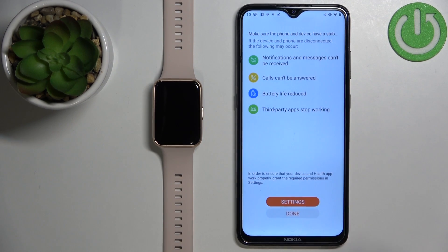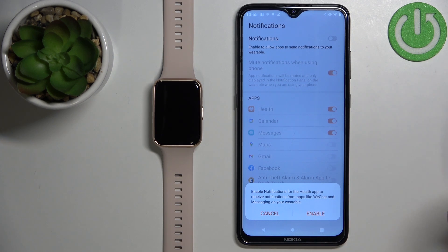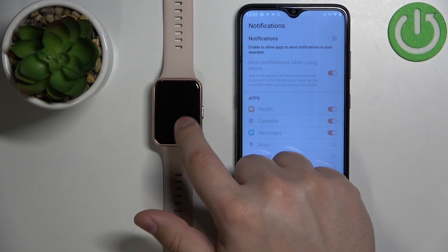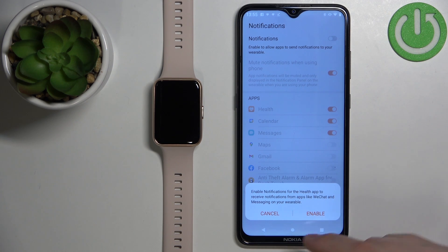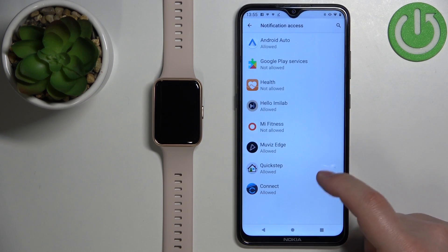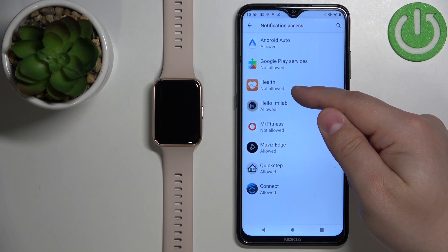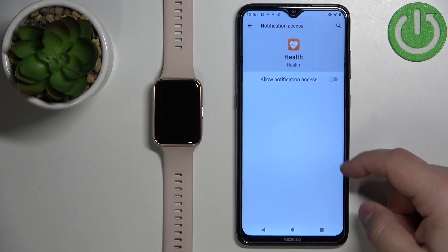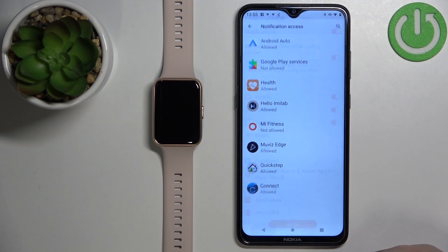Now we can enable notifications. If you want to receive notifications from your phone on your watch, tap on Enable and then Continue. If you don't want to, tap Cancel and then OK to confirm. I'm going to tap Enable. We need to allow notification access for the Huawei Health app, so select the Health app on the list, tap on the switch, tap Allow, then go back to the app.